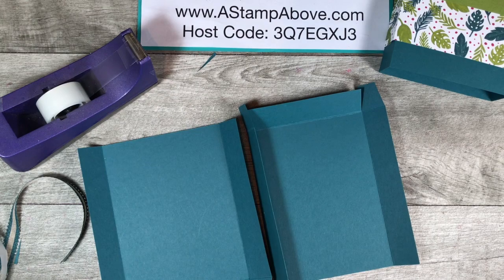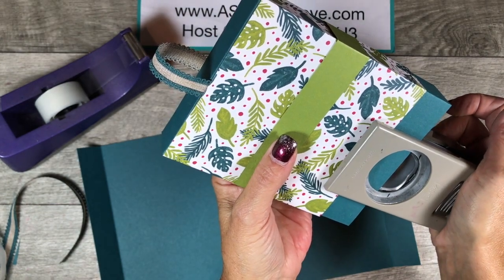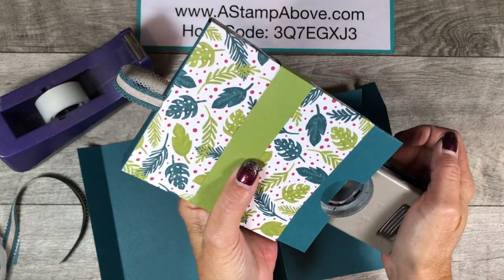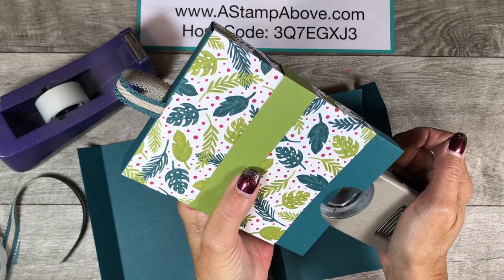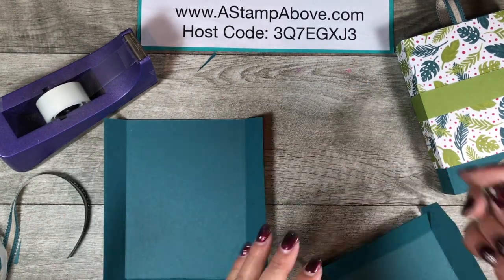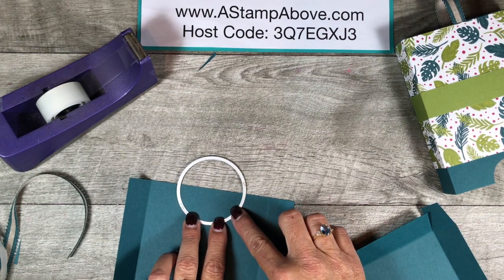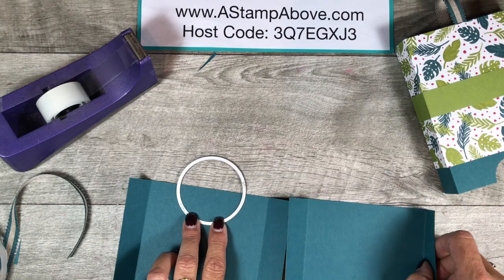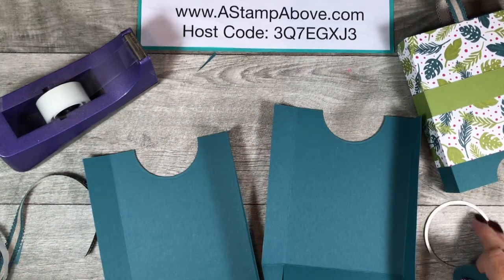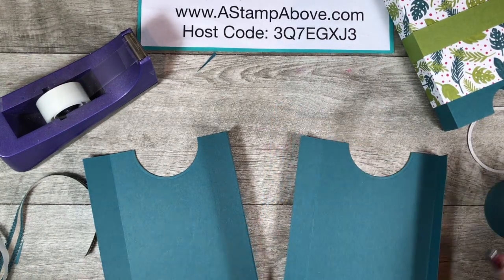Before I glue this together, I want to show you something. I've got the 1 and a half inch circle punch and I'm going to center it and punch out half of a circle. Now I'm going to bring it in down here and do the same thing. On this piece I want to use a much bigger circle, so I brought out my framelit that's about 2 and a half inches and I'm going to die cut half a circle out of this — I'll take it to my Big Shot and I'll be right back. There we go — we now have that 2 and a half inch circle cut out. This, by the way, is from the layering circles dies. Now I'm going to put this box together and I'll be right back.